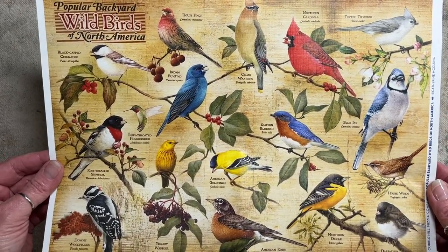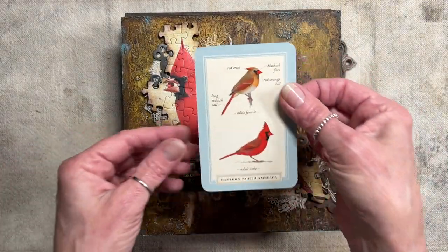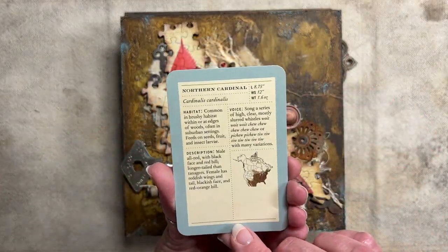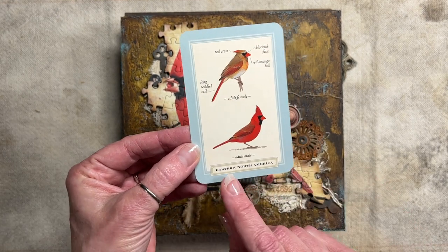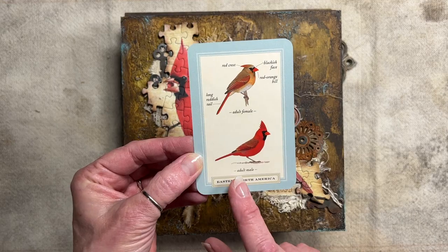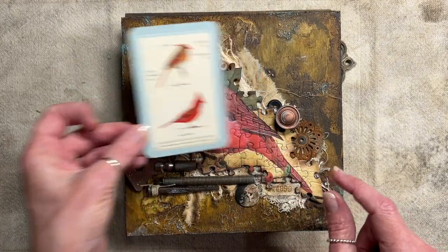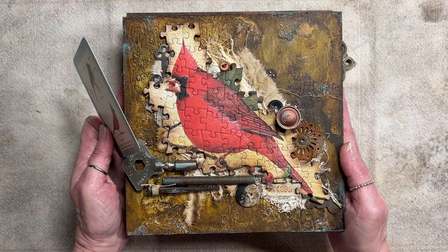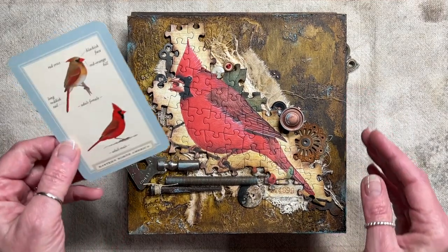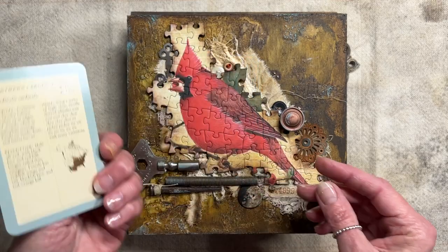I'm going to show those to you now. I also have a card series that talks about the individual birds — I have a card for each one of the birds that I have a board for. These are all going to go into my Etsy shop, and the card will come with it — it tells you a little bit about the bird.